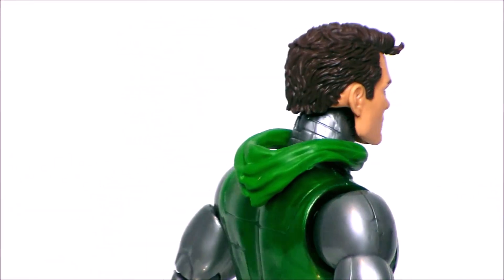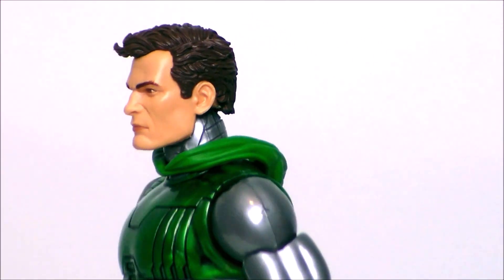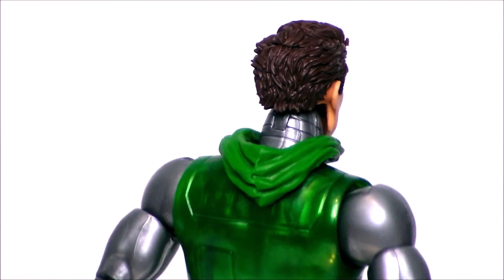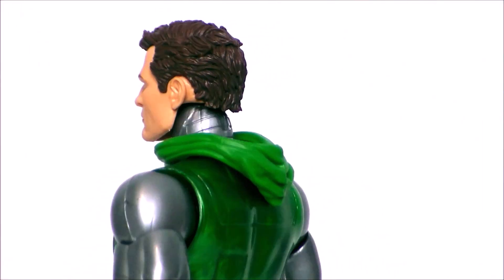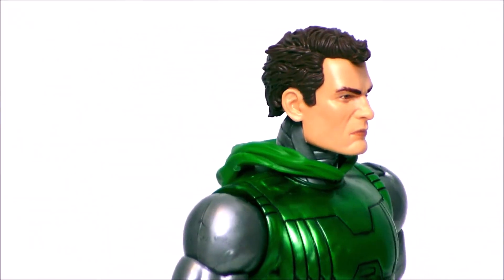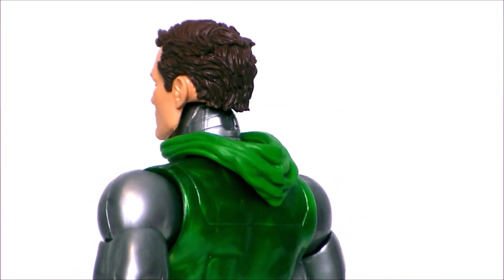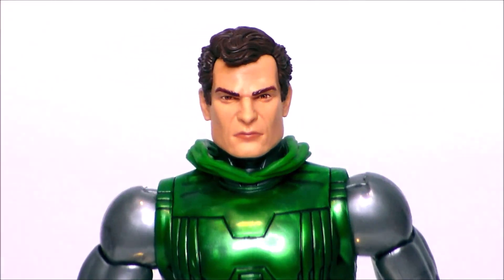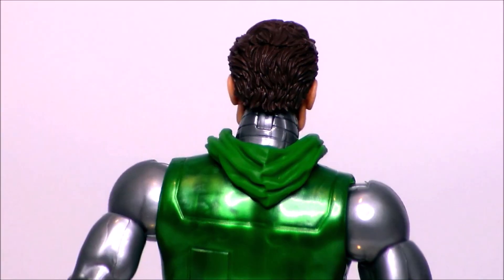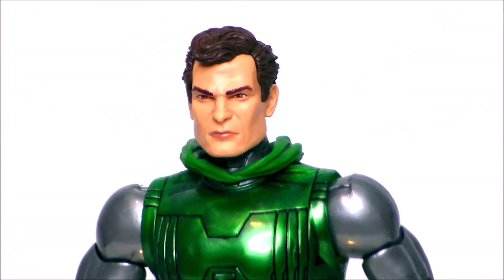Here we have Doom without the helmet on — he's got the hood back and the normal face. I definitely like this; it looks very Dr. Doom-y to me, very much like he did in the comics, very regal looking. Instead of the face mask he can hold, I think I would have preferred a third Doombot head where you could take that mask off and see it's a robot inside. That would have been pretty cool, but alas, we did not get that.